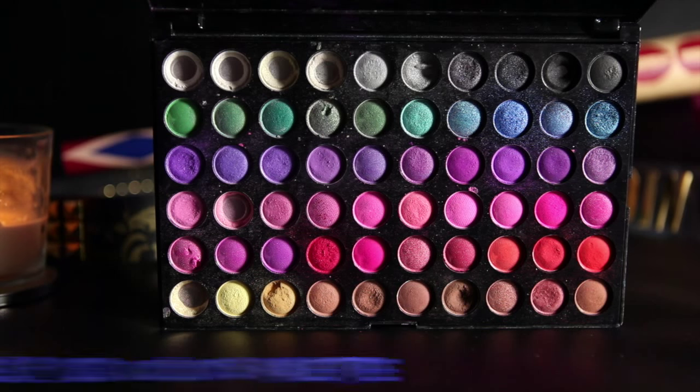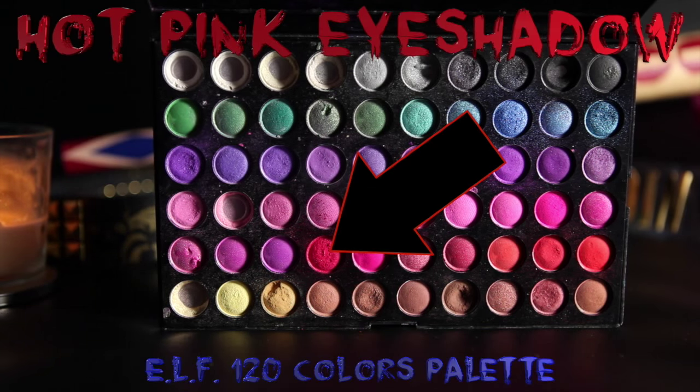Be very gentle when applying the powder on top of the cream makeup because it's very easy to accidentally wipe it off. And onto my eyes — one side is pink, one side is blue.